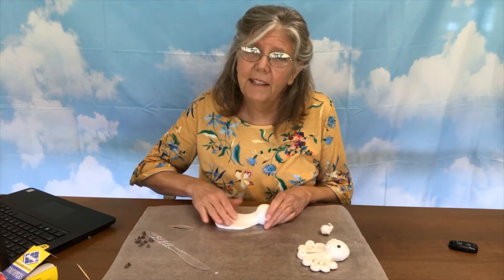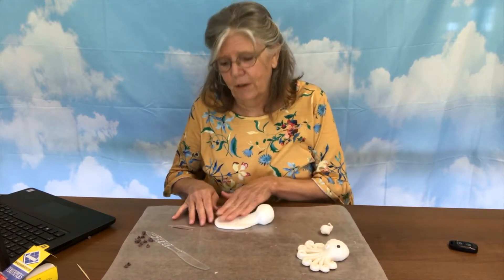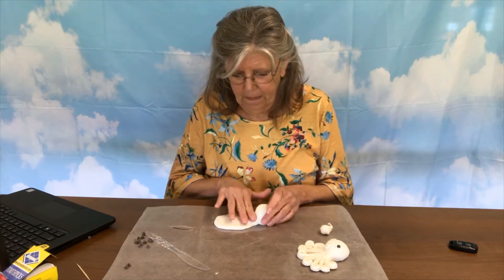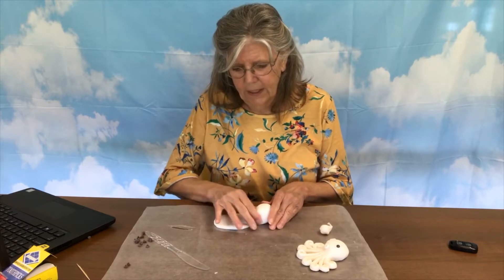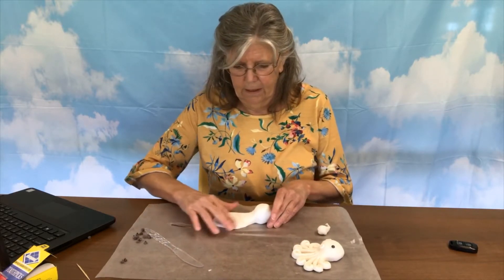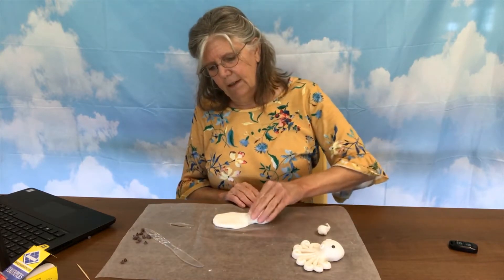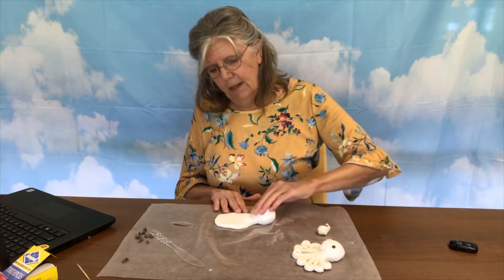I know last week our session was really long. This week it's going to be pretty short because this guy does not take a long time to make. And you can decide how big you want the head to be and what shape you want it to be. As it's on here, you can just kind of shape out that head the way that you want it.